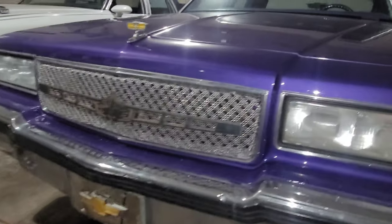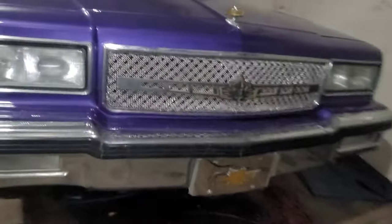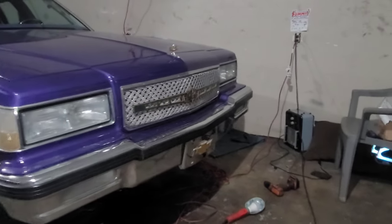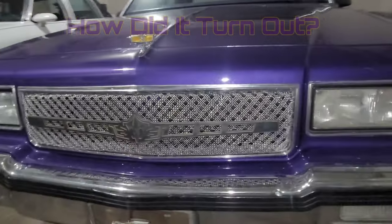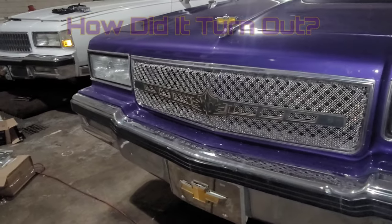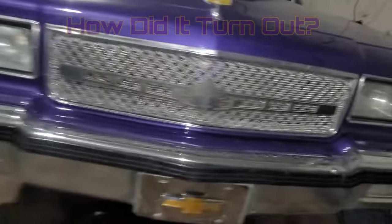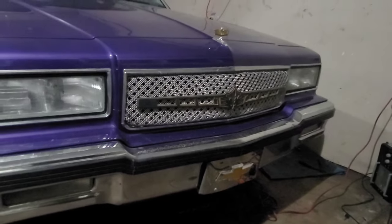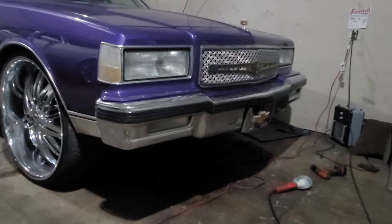There's so many different ways I can play with this grill — wrap it, paint it, gold plate it, chrome plate it. Anyway, that's how I made the grill. If you want to make your own, you can take these steps or add something to it — this is what I came up with. I had an extra grill on standby just in case I messed it up too bad, and I need to put a grill back on that, but we're good to go.